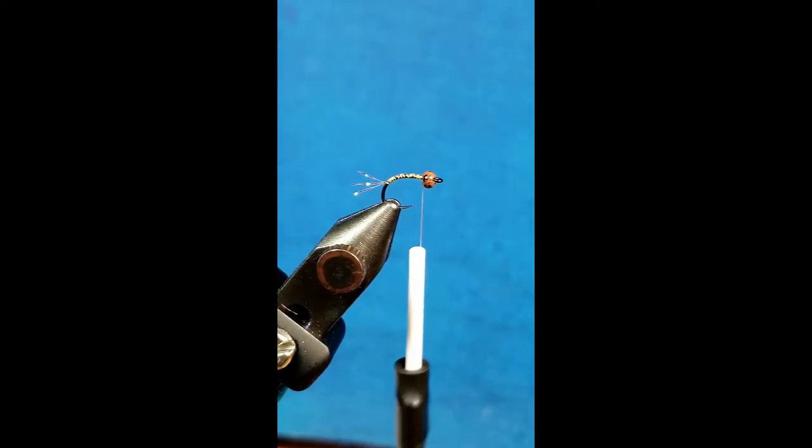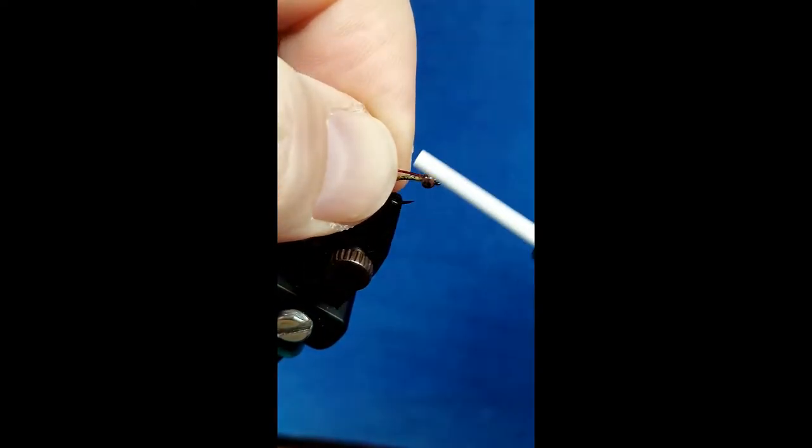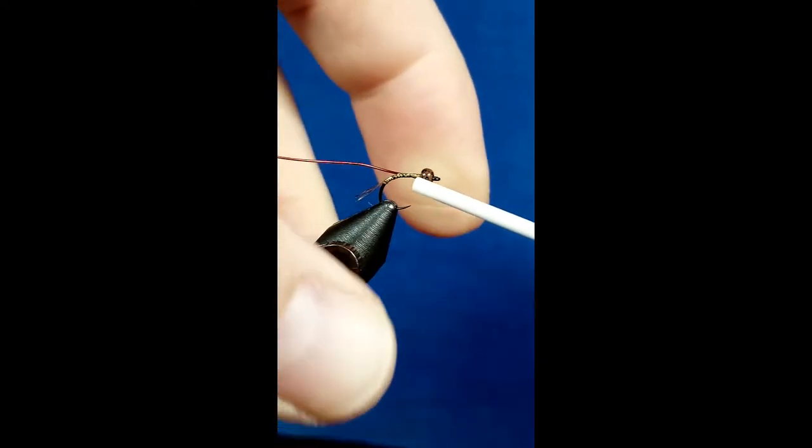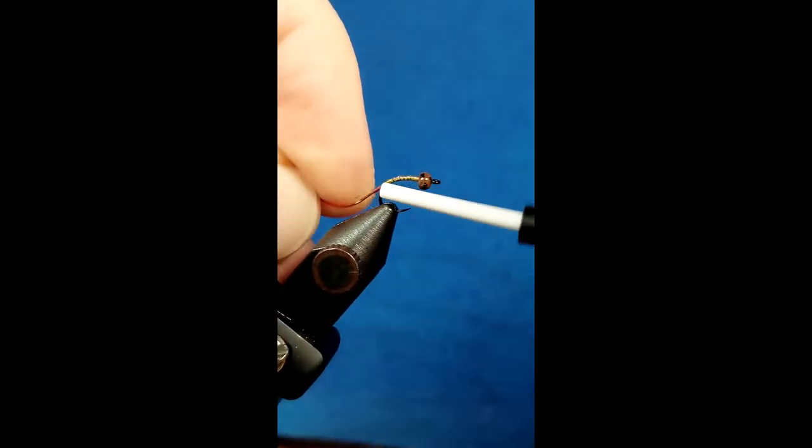For the rib on this pattern, I'm going to be tying it in red using a medium UTC wire. I'm going to stick that wire right up next to the bead, catch it with a couple wraps, and as I bring that toward the rear I just want to make sure that that wire parallels the hook shank.